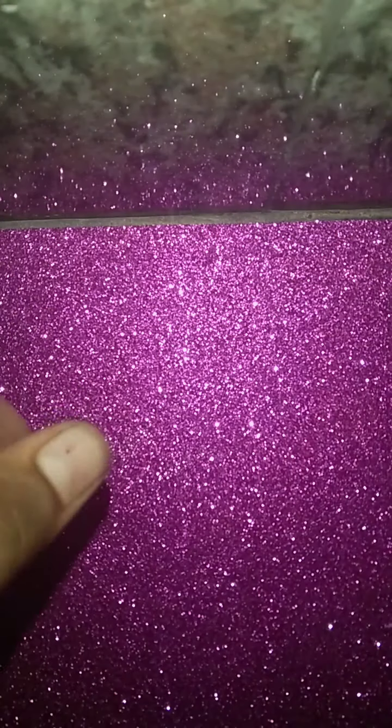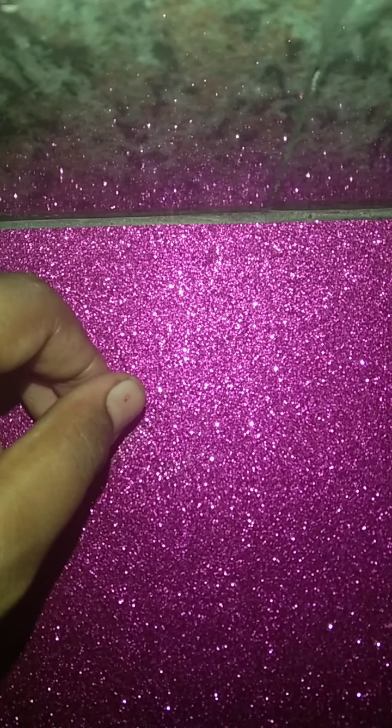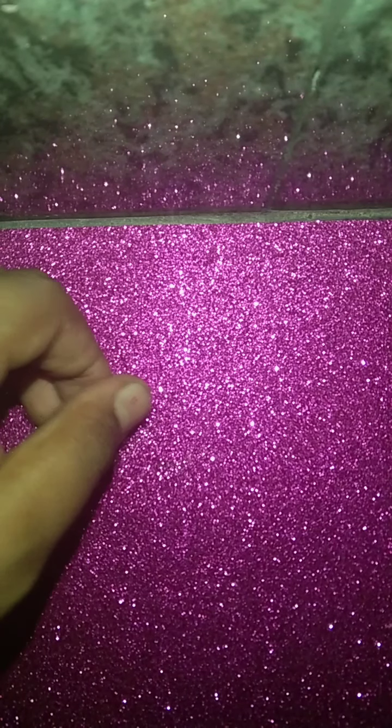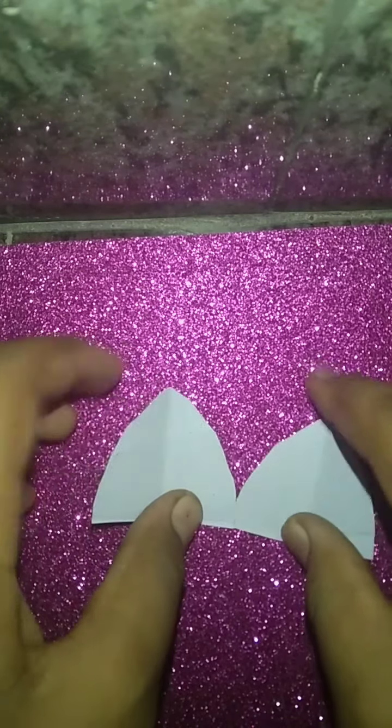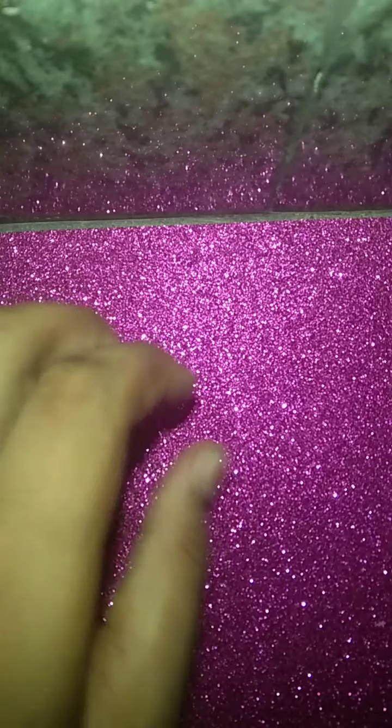Now we will do one more thing. For that, you can take any color you want — first you take one white color, and you can use two colors. Like this, after you draw, you have to cut it like this, then smaller than this you have to cut it.